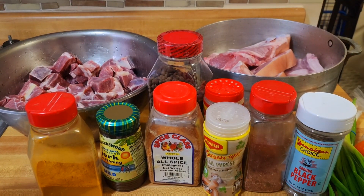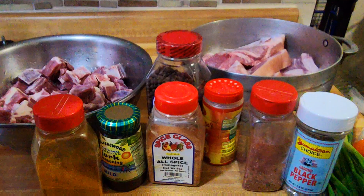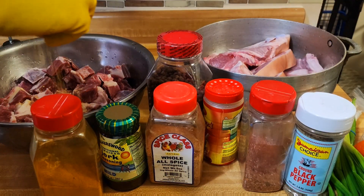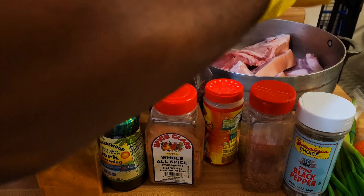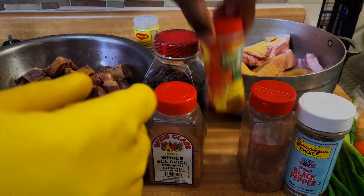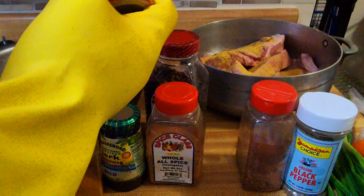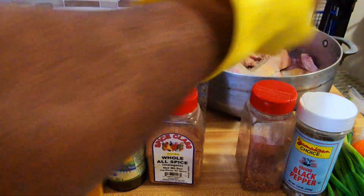First and foremost, I'll go ahead and start the seasoning process of the goat. Right here I have some all-purpose seasoning. I'll bring my all-purpose seasoning all over. Same thing for the pork — bring some all-purpose seasoning on the pork. I'll also go ahead and sprinkle some jerk seasoning, as we're doing jerk pork in the oven — oven-style jerk pork.